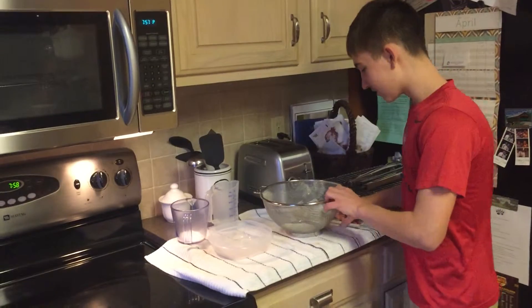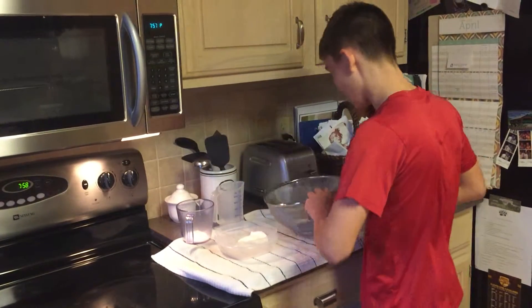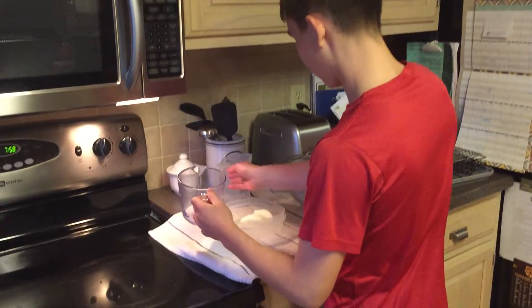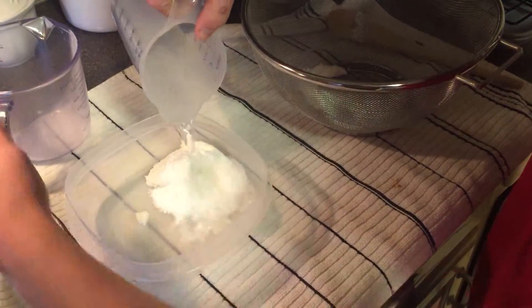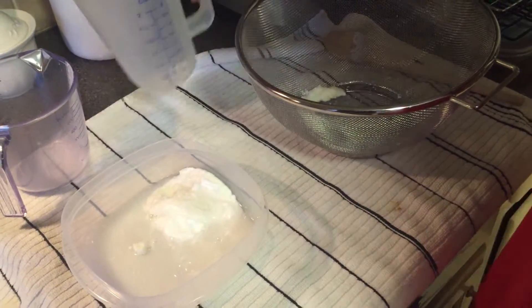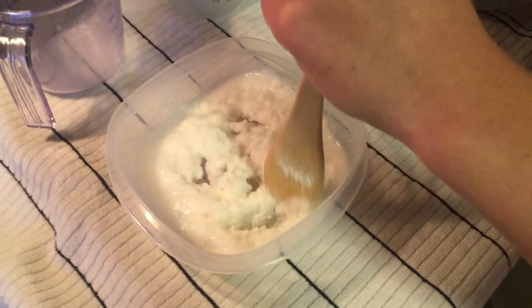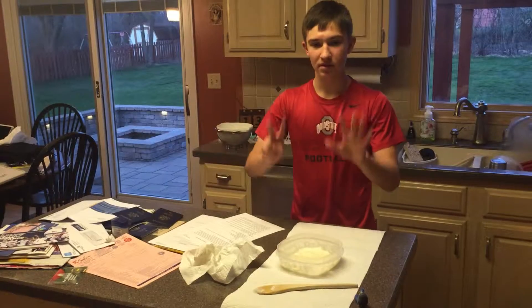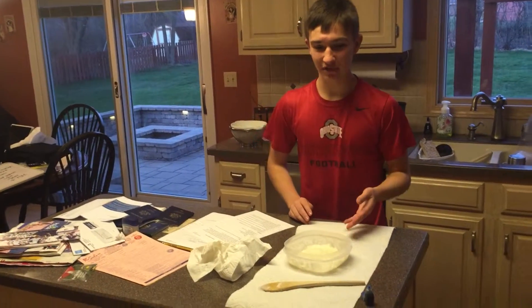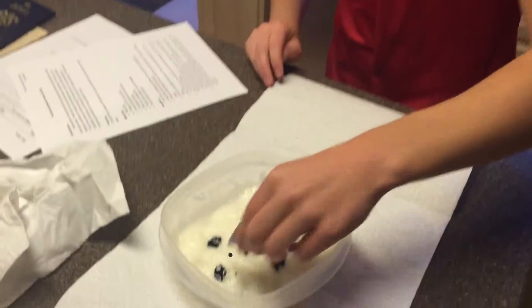Step 6: move the curds into a container and add 30 grams of baking soda and 50 ml of water. For best results, slightly stir the mixture of baking soda, water, and the curds. Step 7: we have our finished product of casein glue. This step is optional, but you can add food coloring to your glue and stir it around — it looks pretty cool.